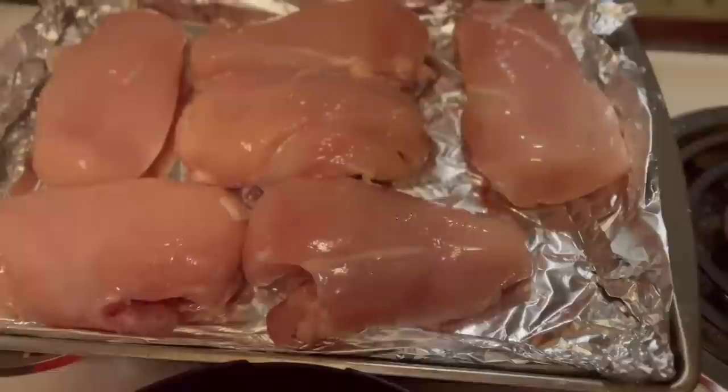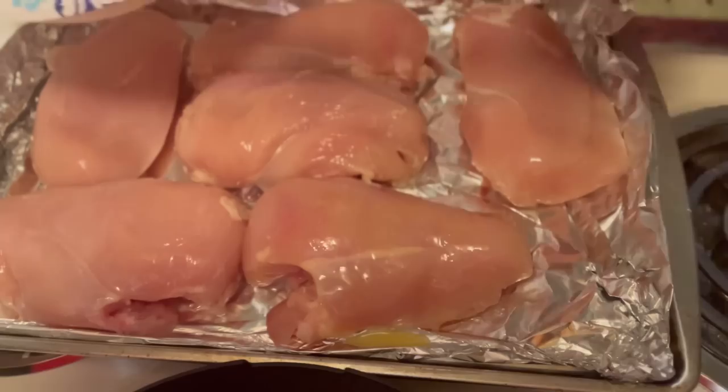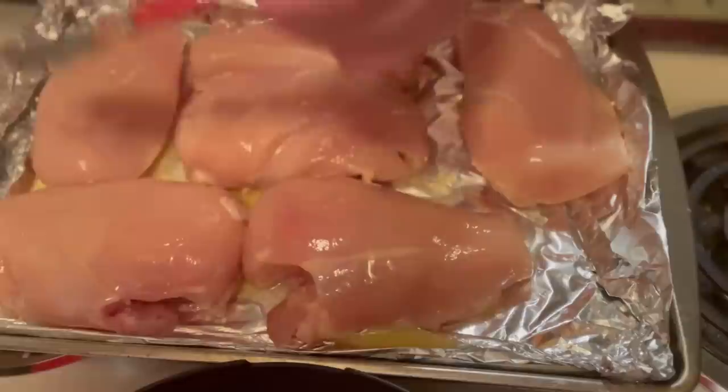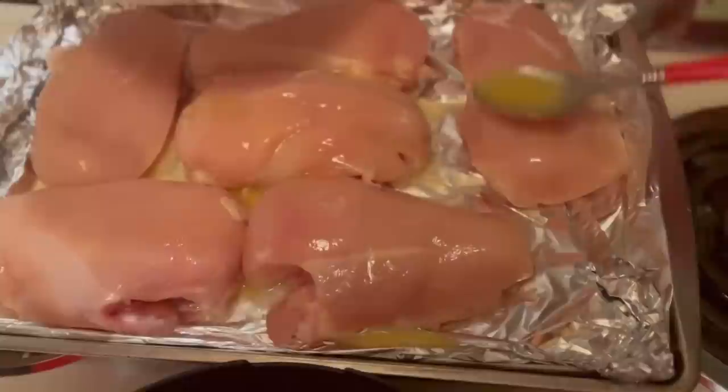All right honey, so I got the chicken on the pan. I'm going to put some butter on top of it. Put some butter along there — you know we gotta butter this up, it's kind of like a turkey, gotta butter it up. This is the melted butter I just put in the microwave.